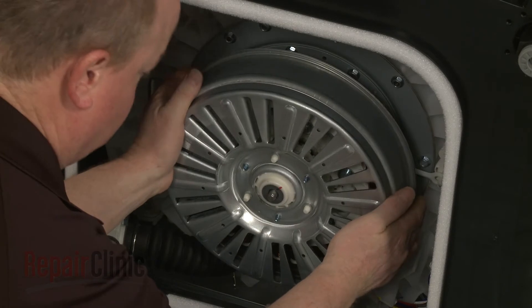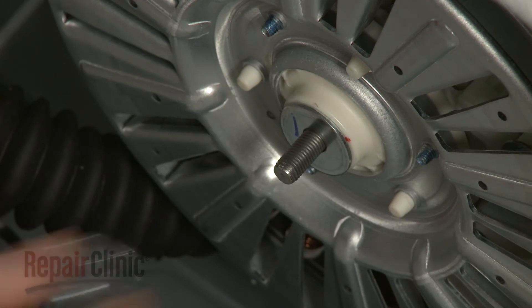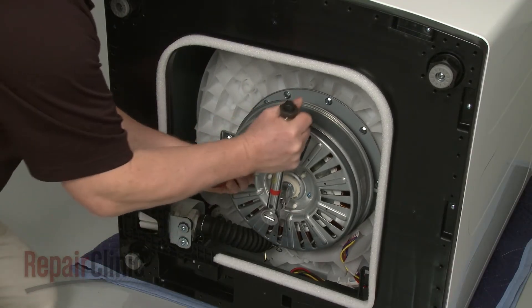Replace the rotor assembly by aligning it on the shaft. Replace the washer, then re-thread the mounting nut. Torque the nut to 88 foot-pounds.